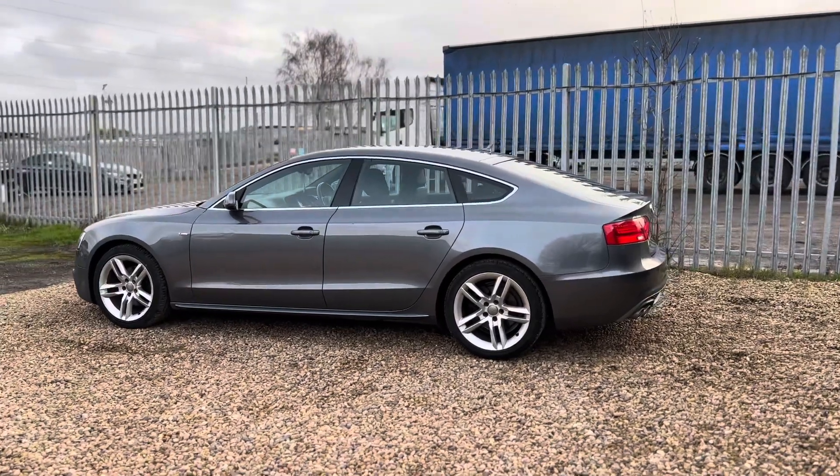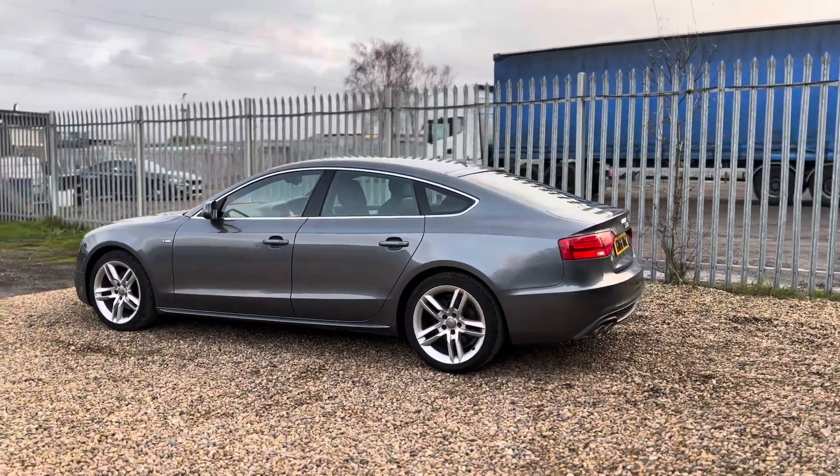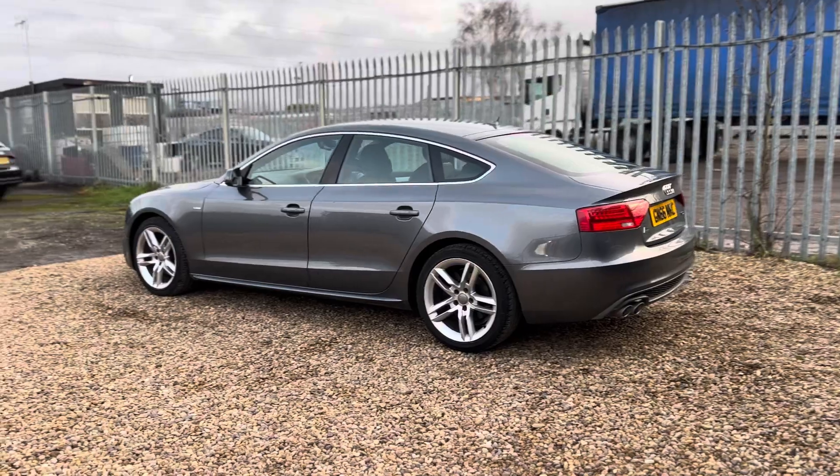We have done a full pre-delivery inspection on this vehicle. The only thing that needed changing was a fan belt, which has been carried out.